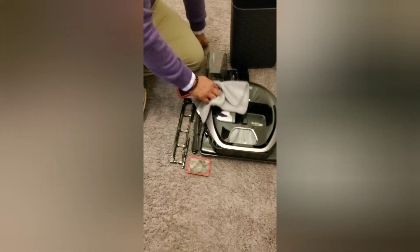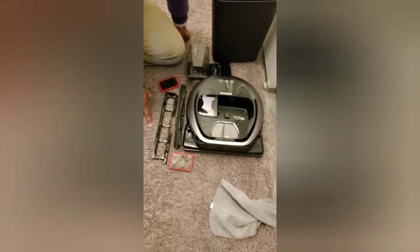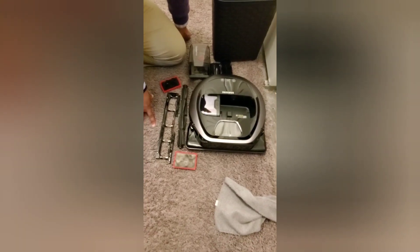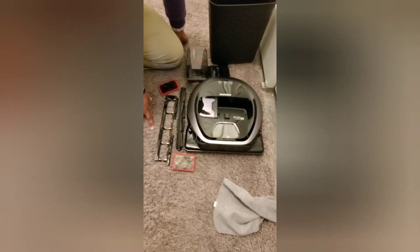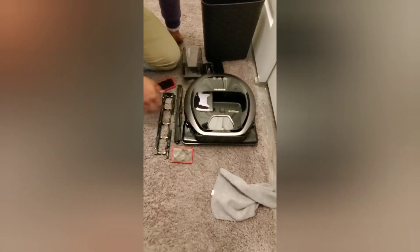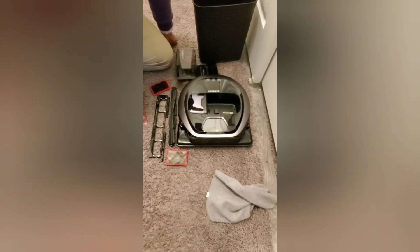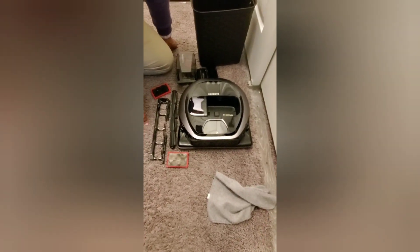If you do just those few things regularly — once a week, twice a month, however frequently you use your vacuum — then you will be good to go. That about wraps up this video. Just wanted to go through some quick tips and tricks on how to maintain your robot vacuum.